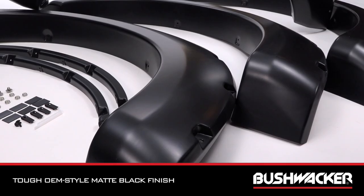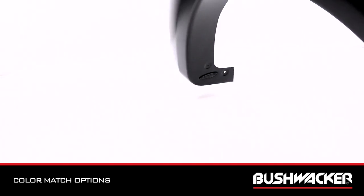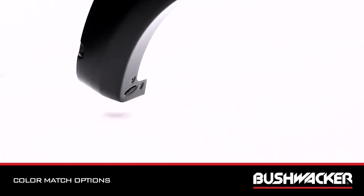Mount them right out of the box. With their tough OEM-style matte black finish, they're UV-protected so they won't chalk. You can also paint them to match or accent your truck's body color with our color match options.